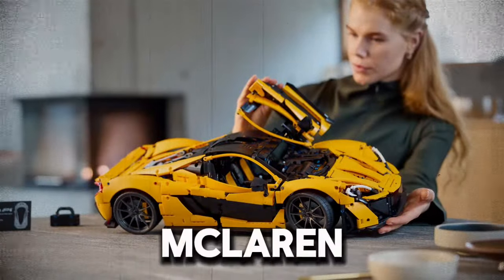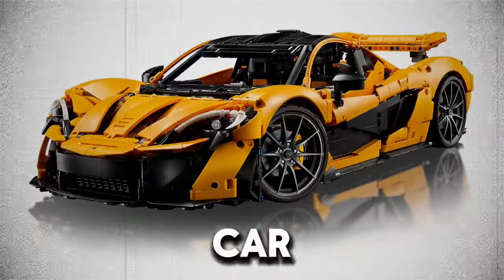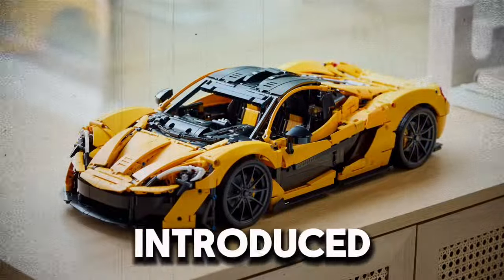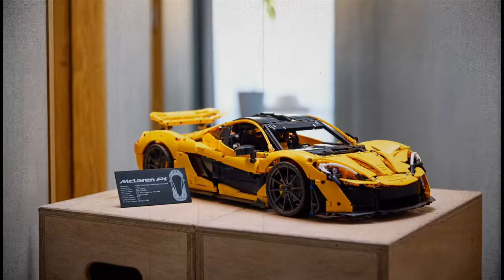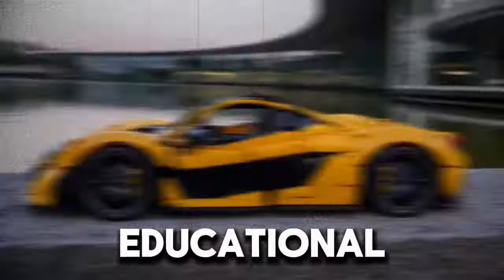The McLaren P1 itself is a marvel of modern automotive technology, designed to be the ultimate road car, with its combination of speed, agility, and innovative hybrid powertrain. Introduced in 2013, the P1 set new standards in the hypercar category, blending high performance with cutting-edge technology. The LEGO Technic set captures this spirit of innovation, providing a hands-on learning experience that is both educational and entertaining.